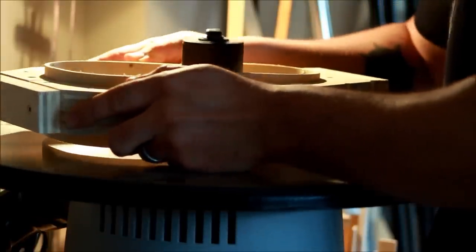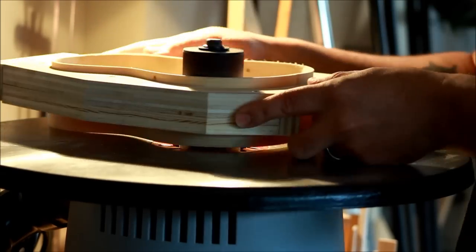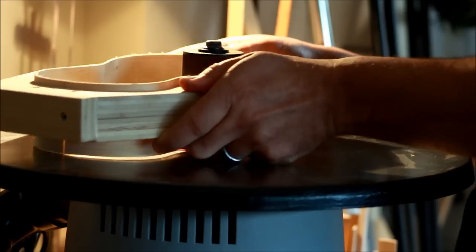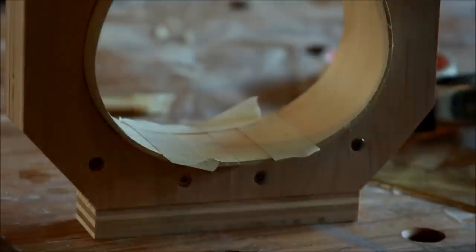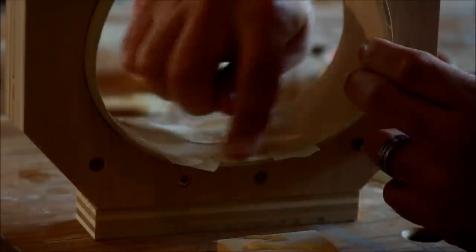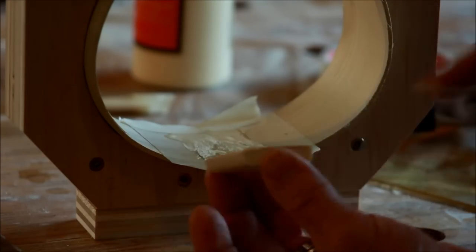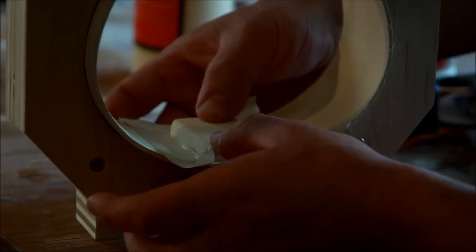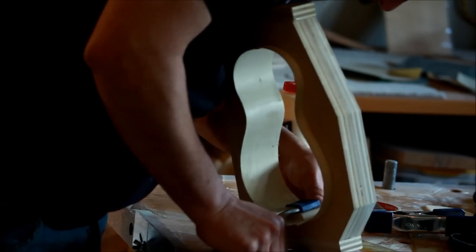Now that the sides have dried they maintain their shape, so I was able to remove the clamps. I'm cleaning the inside — when fibers get wet they tend to raise — so I'm sanding the inside and at the same time getting all the edges and seams ready for the end block, the neck block, and also the kerfing that I'll be putting in pretty soon.